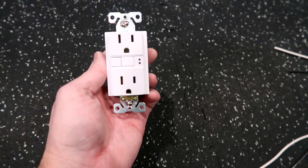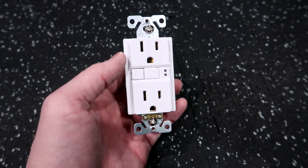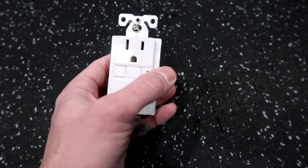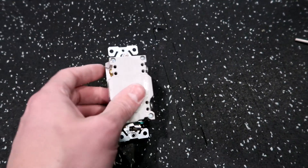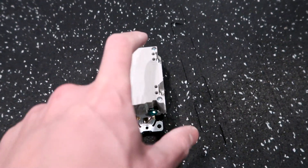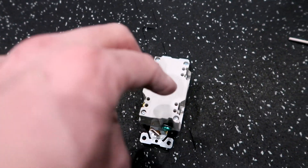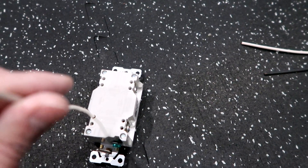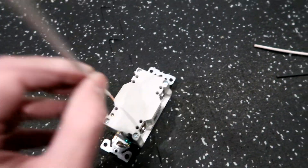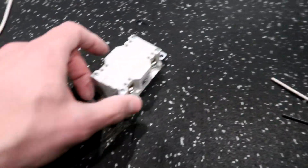This is the GFCI outlet itself — the one I'm using right here. This is the model SGF 15. It looks like all the other ones you've ever seen, got the test and reset button. When you're wiring these on the back, you'll be able to see there is a line side and a load side. They make it so you actually just take the little wire and press it in through the little hole like this, and then you actually screw it down on the end. I've got a couple of pigtails here so I can kind of explain this a little bit better.